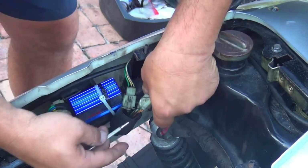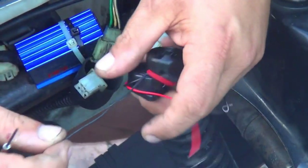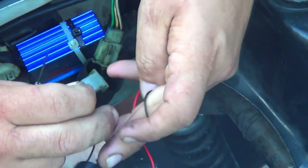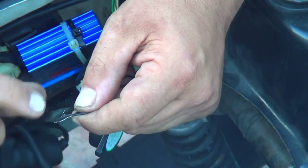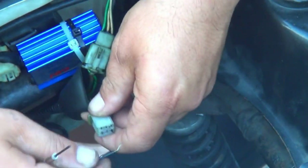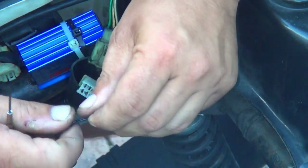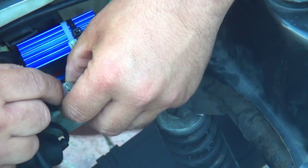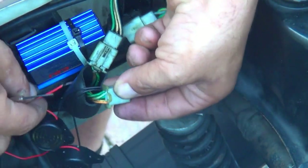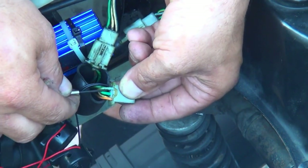Use the connector that goes to the lights and turn signal — it will be the bigger one. Press and pull it out. You'll see a lot of wires in the back. Take the two little buzzers, get the negative parts, and twist them together. Then place the negative wire on the green connector.